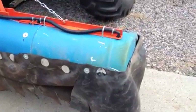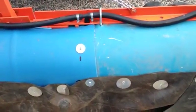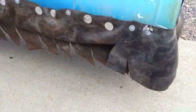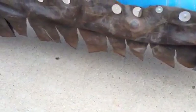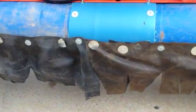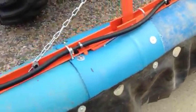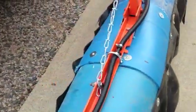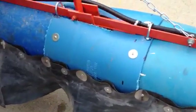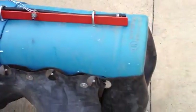I used screws and nuts and bolts and fender washers to join them together. I also used some round discs like they use for roofing, along with some rivets. Then I attached it with U-bolts to the main frame along the course, and it's quite rigid.